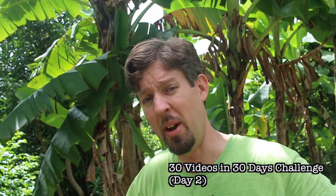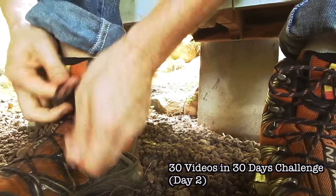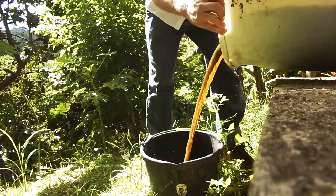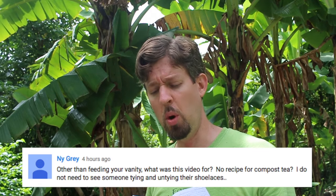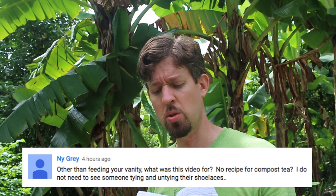Last week I posted a video on how I fertilized the corn with my compost tea — just music playing in the background, going down the hill, pouring the compost on there. Then I got this YouTube comment: 'Other than feeding your vanity, what was this video for? I do not need to see someone tying and untying their shoelaces.' To which my response was: I'll bet you also hate Mr. Rogers.